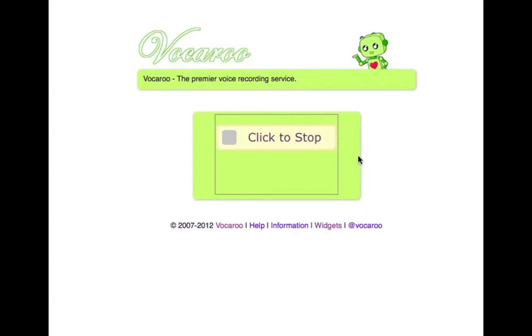Straight away we're recording, and it's not as intuitive as you might think because it's saying 'click to stop' — basically it means it's recording, and when you're ready to stop just click this button. So I'm going to say cheerio for now on this audio recording and click the stop button.